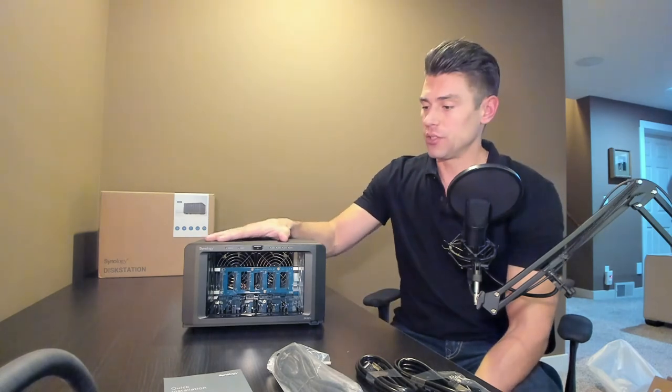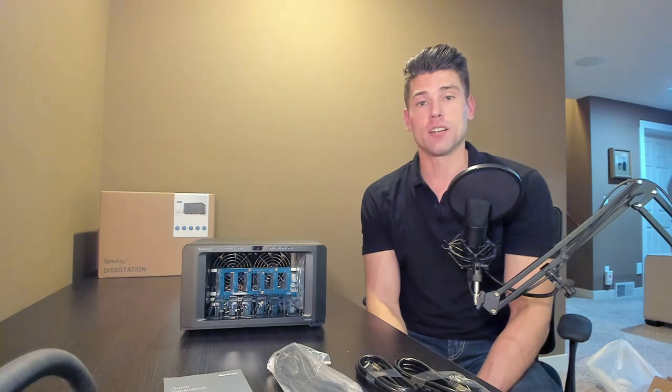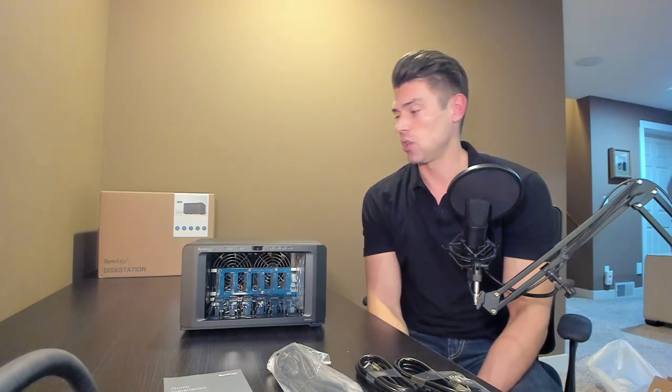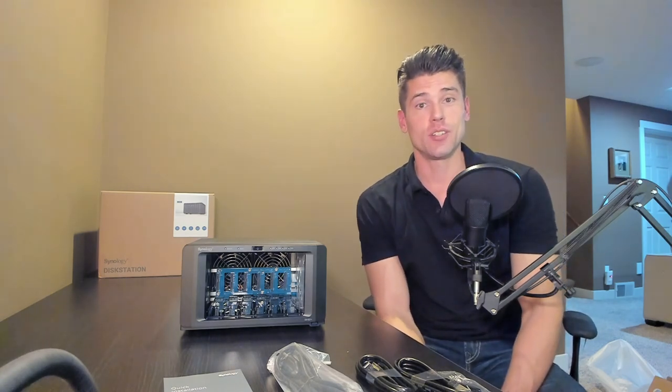So that's it — it's a nice, beautiful, solid little unit and I'm looking forward to playing with it. Kyle, thank you so much for sending this out to me. In the next couple of videos we'll be covering setting it up and getting going with it. If you have any questions, leave them in the comments, make sure you like the video and subscribe to the channel. Thanks everyone, have a great day.